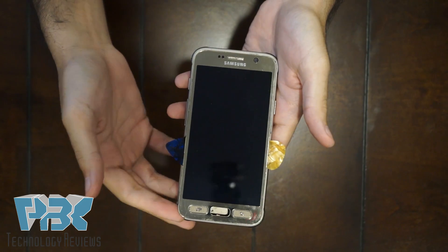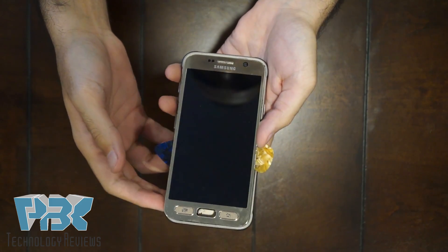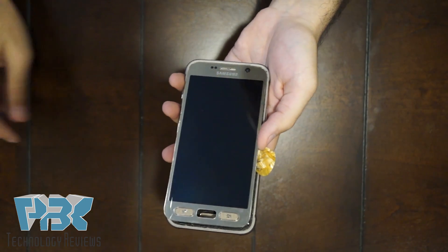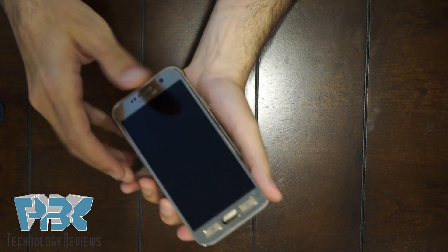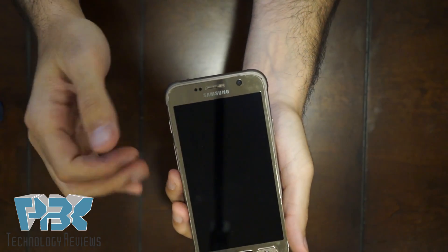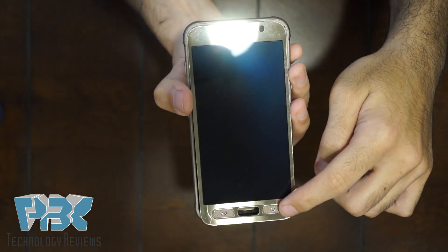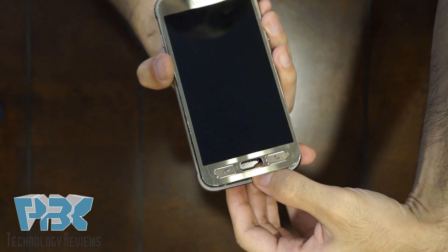Once you've pried the screen off from the mid-frame, just to let you guys know it took a long time. You have to be really careful so you don't crack or damage the screen. The cable is going to be over here on the top part — that's where it connects to the main board, so just be careful not to damage that cable. The buttons on the bottom will stay on the screen but the fingerprint sensor is going to stay on the mid-frame.